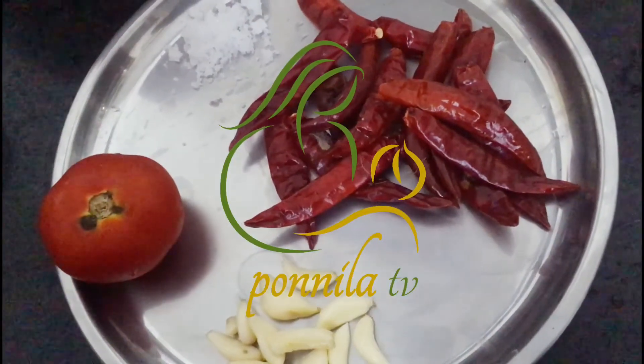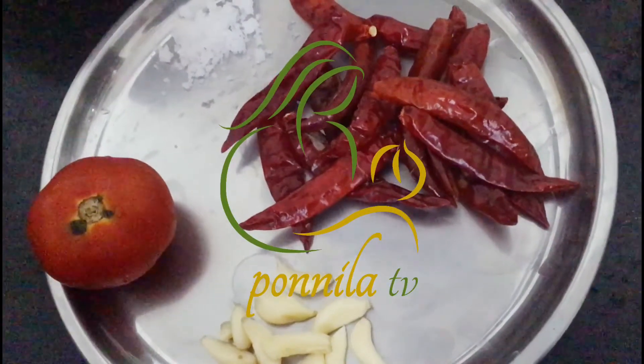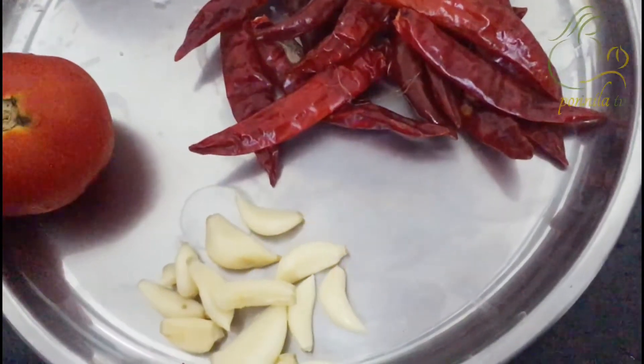Welcome to our channel. I will show how this chutney is done. This chutney is very easy.